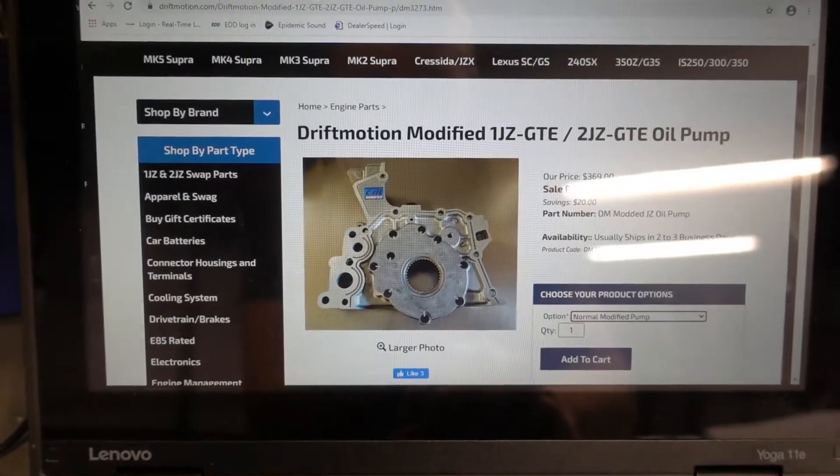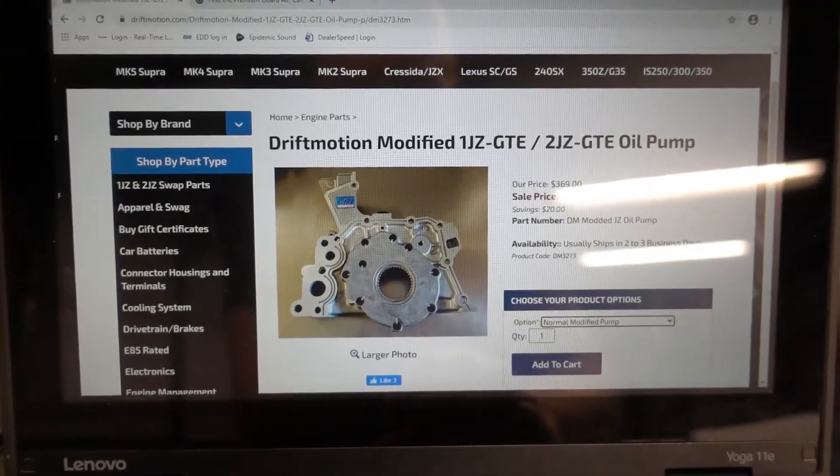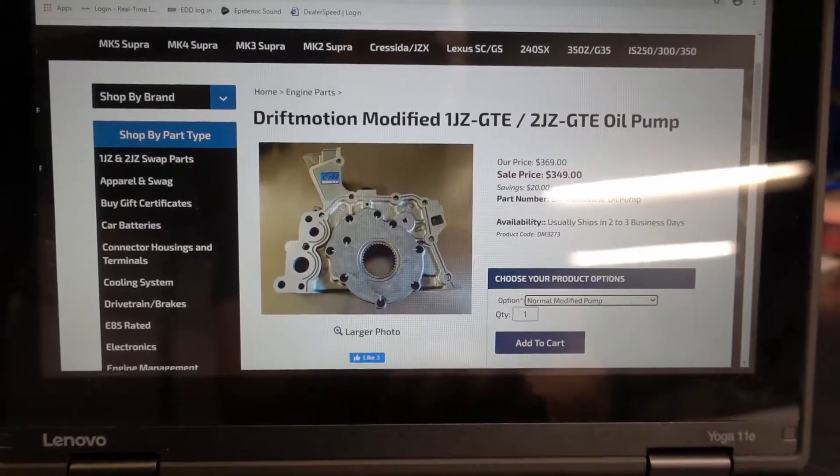So you definitely want to get it replaced. Now, the stock OEM pump runs about $270–$280 depending where you get it, and the Drift Motion modified pump runs for $369, so we're looking at about a $90 difference. I'm going to go over with you guys exactly what the differences are, because based on the description it could be a little confusing, and they don't show you any pictures of what has been modified.